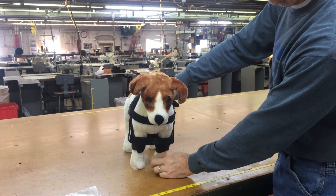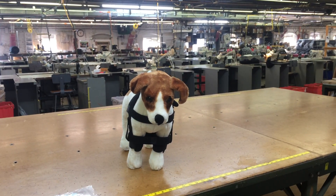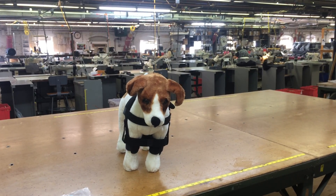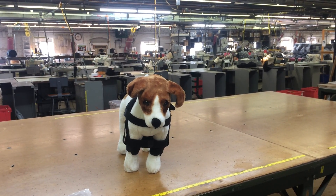Thoroughly inspect the dog at least once a day for any signs of irritation due to use of the product. If irritation is noted, immediately discontinue use and contact Dog Legs for assistance.